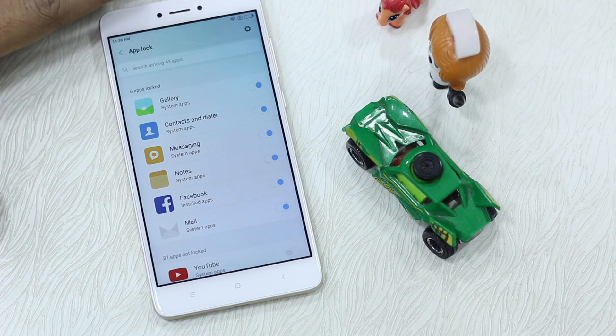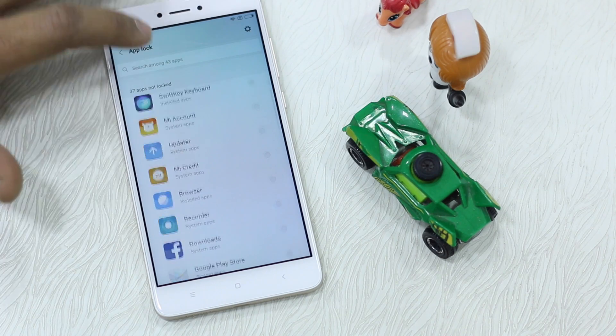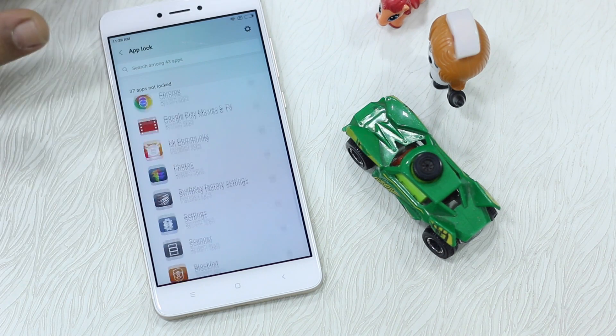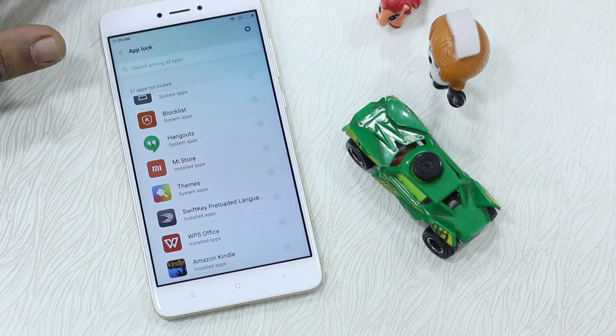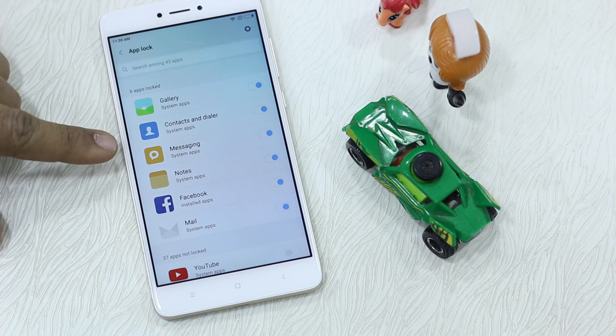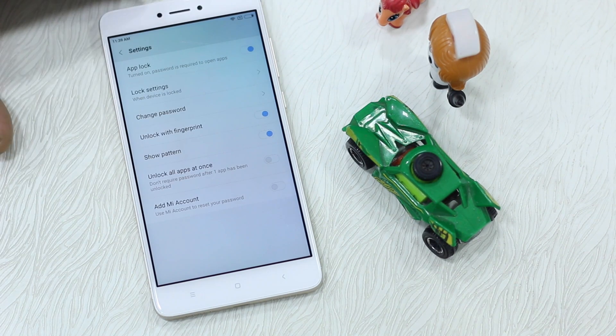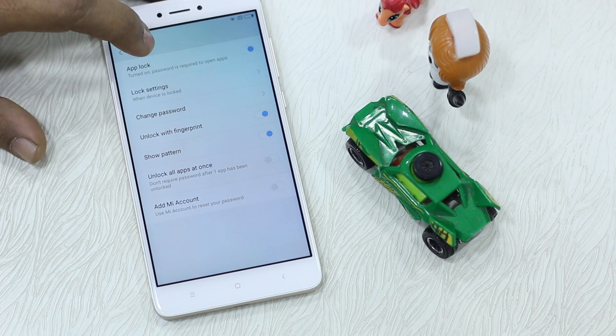In App Lock you can see a couple of apps which you can lock down, and it only works when you are using the fingerprint sensor. Almost all apps are available — apps you have downloaded from the Play Store and even native apps like Gallery, Contacts, Dialer, and Messaging.